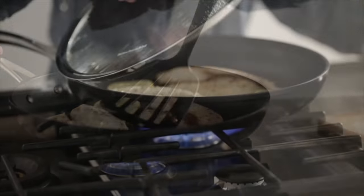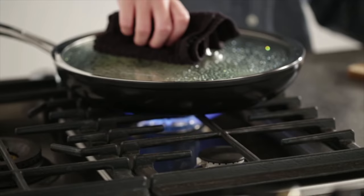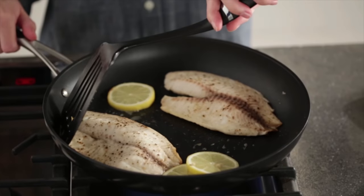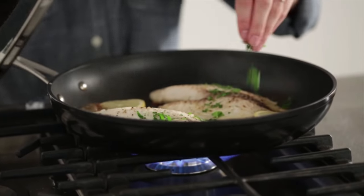Using the tempered lid, seal in the moisture. The domed glass allows you to easily monitor cooking at a glance. Gently turn the fish, toss in your favourite herbs. Delicious.